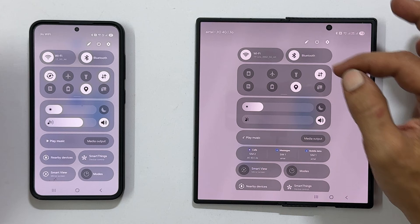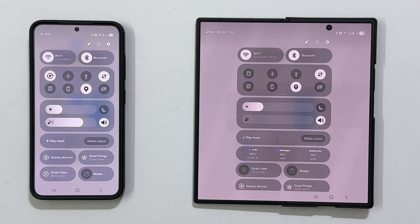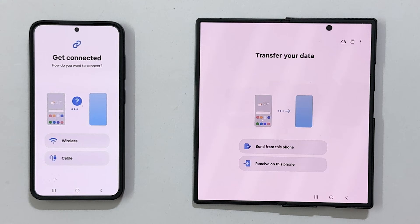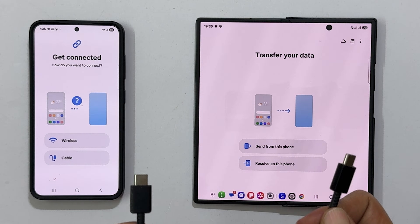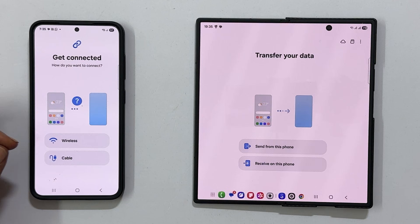make sure both phones are connected to the same Wi-Fi network and have Bluetooth enabled. For a cable connection, use a USB-C to USB-C cable to link the two phones. I will be using the wireless option.